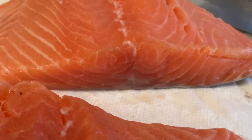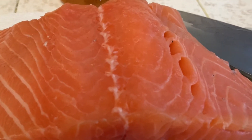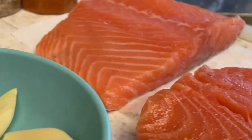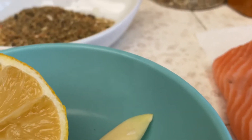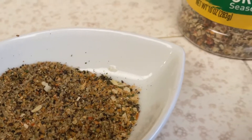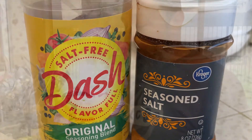We're starting with around a pound of boneless salmon fillet — these have skin on, and later in the video I will show you how to remove the skin in a quick and easy way. We also have a couple of cloves of garlic, some lemon juice, a teaspoon of Mrs. Dash, and a teaspoon of seasoned salt.